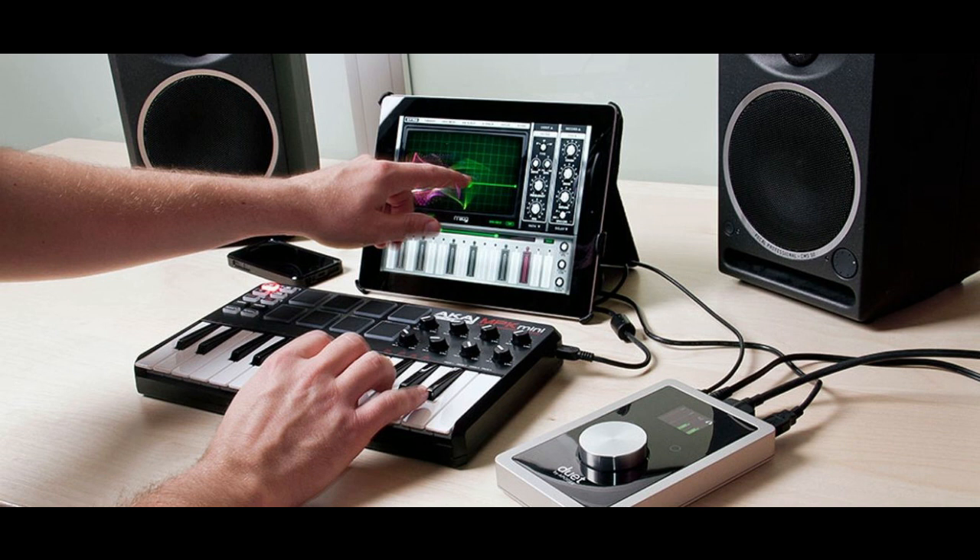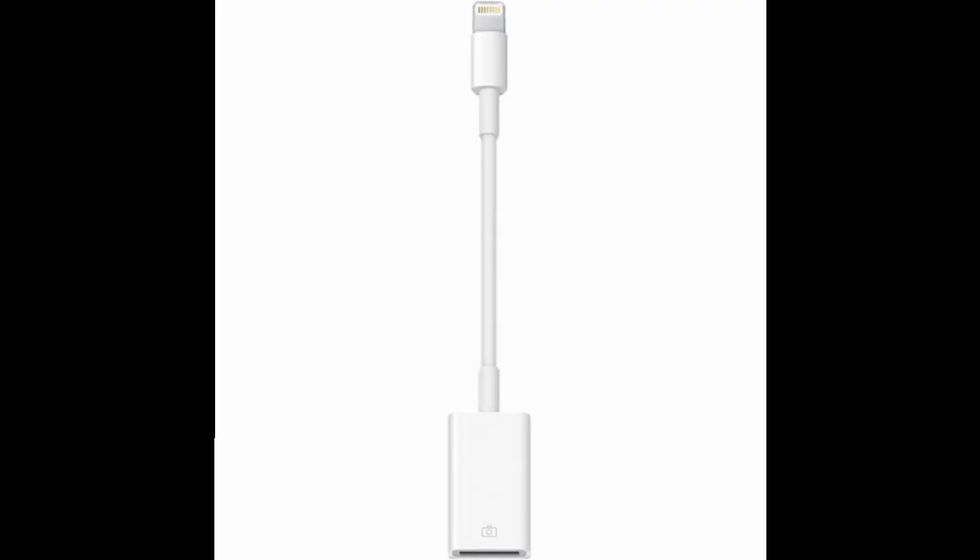Once you have a class compliant interface that works with the iPad — and if you're going bigger, one with its own power source — if it doesn't have a direct lightning connection to go into your iPad, you will need some sort of adapter. A camera connection kit will give you lightning-to-USB capability and that will get you connected to the interface. My advice is to take it one step further.